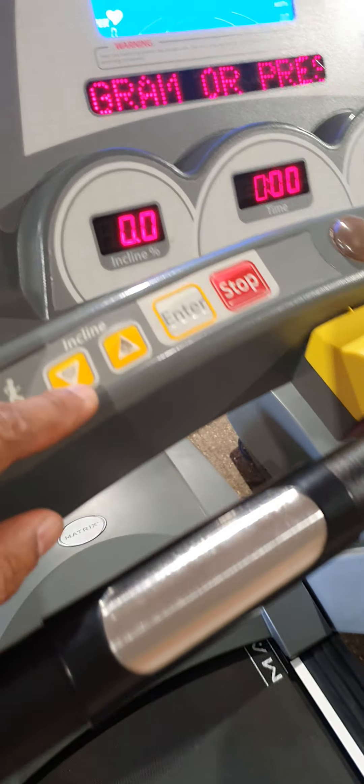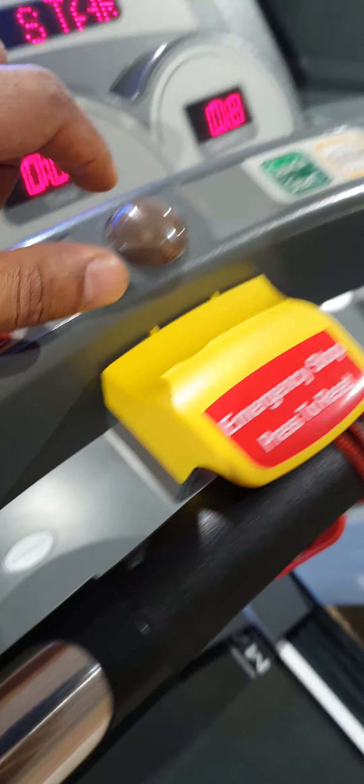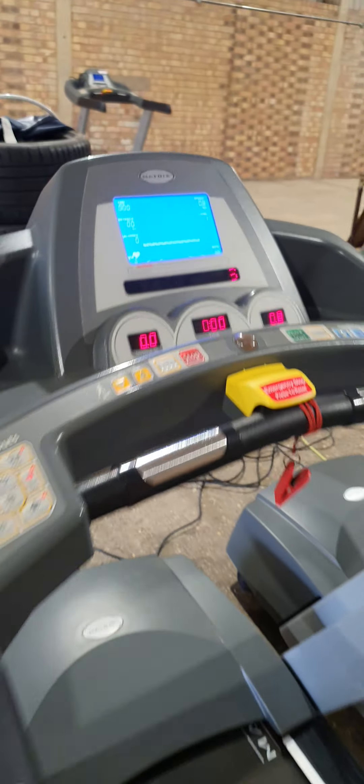All the workouts work okay. There's a little bit of wear on the pads - that's to be expected. There's a little crack there, and a bit of wear on that one. The screen is all working and lights up okay.